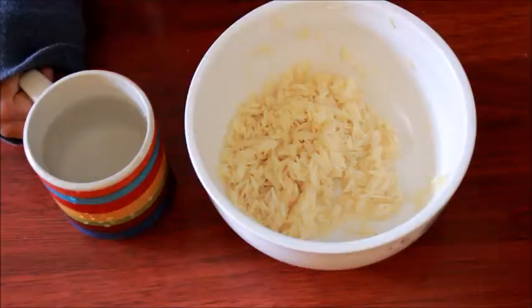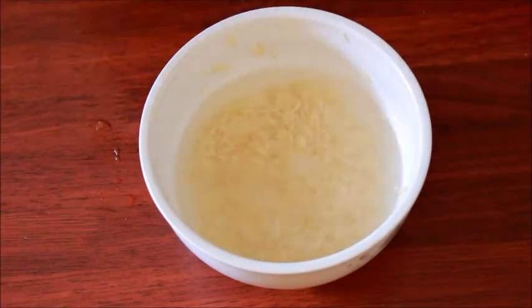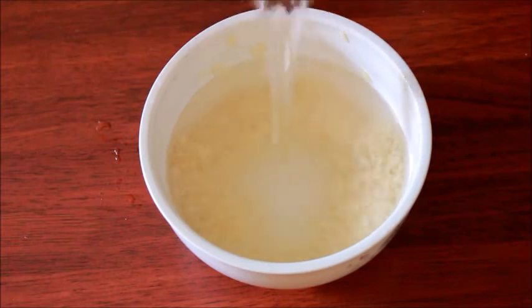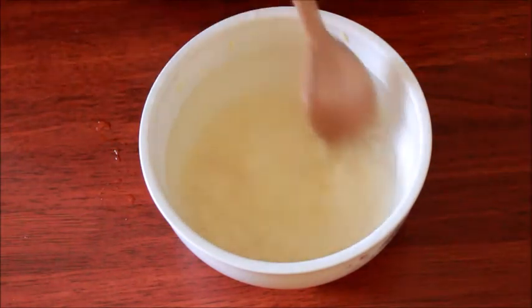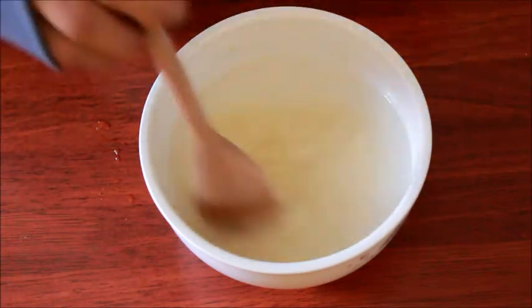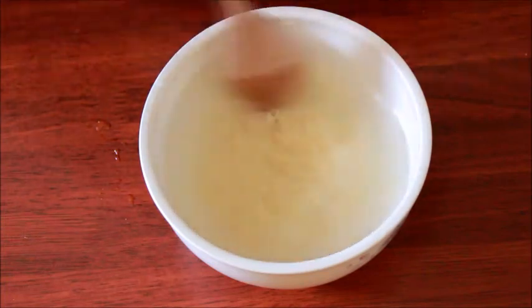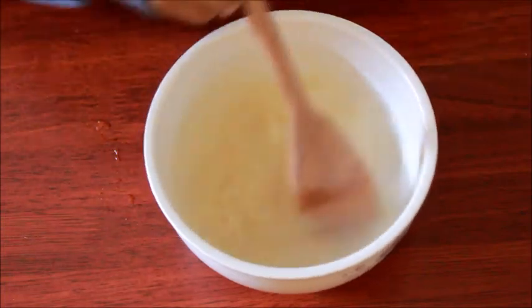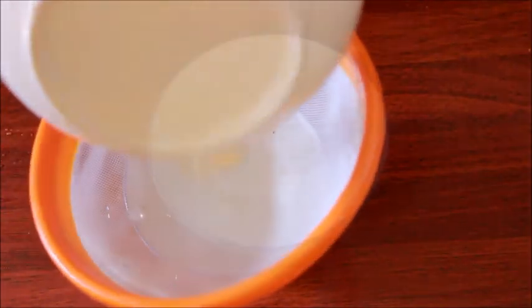First, rinse the rice with about a cup of water to remove any dirt or impurities. Then place the rice in a bowl and cover with water. Let the rice soak for 15 to 30 minutes, swirling it around or lightly kneading it until the water turns cloudy. This will help the vitamins and minerals seep into the water, creating a nourishing rinse for your hair and skin. Then simply strain out the rice water into a clean bowl and your rice water is ready to use.